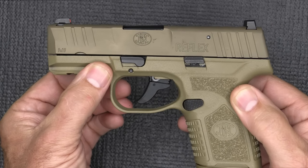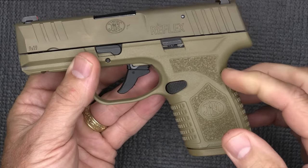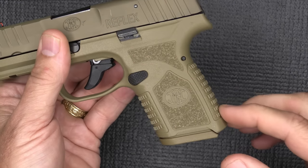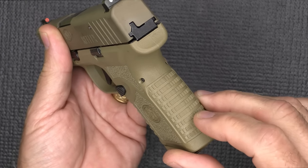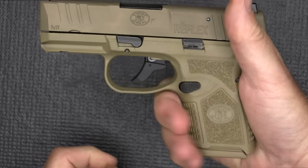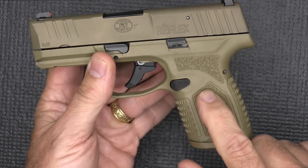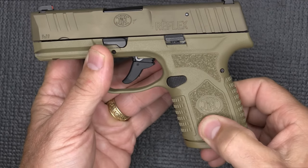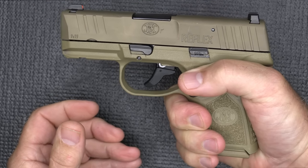The frame is a really nice polymer. You do have an accessory rail, and we have an enlarged trigger guard. The texturing is really well done, especially right here — you've got these typical FN-type geometric shapes that make this a very solid feel in your hand, and they're on the front. But the difference is they've also got a laser-etched texturing here, which gives it more of a bite. So you've got two different texturing zones going on.